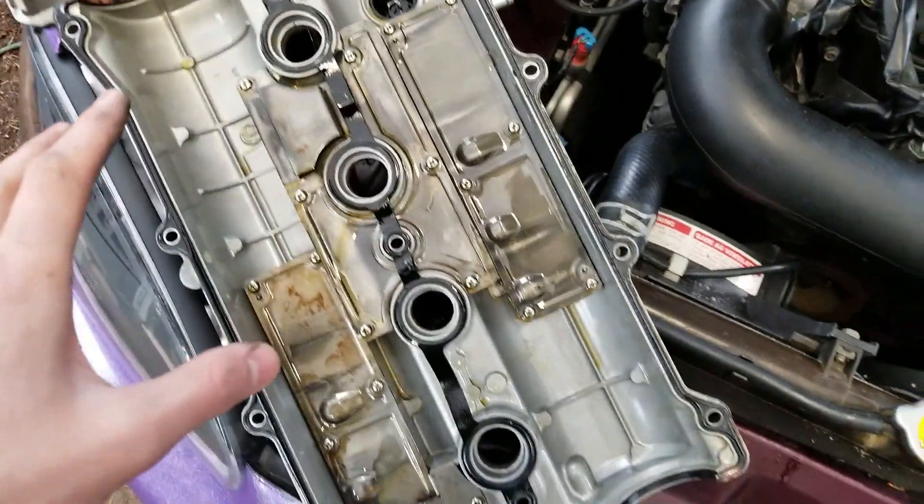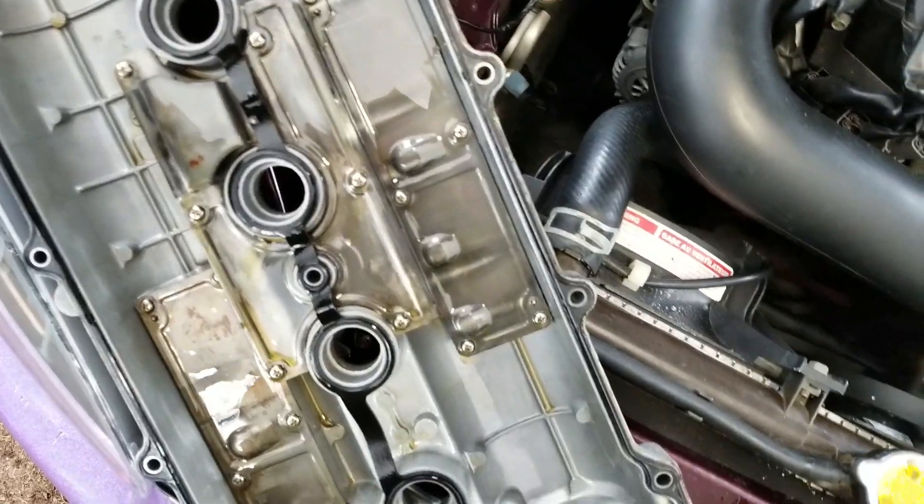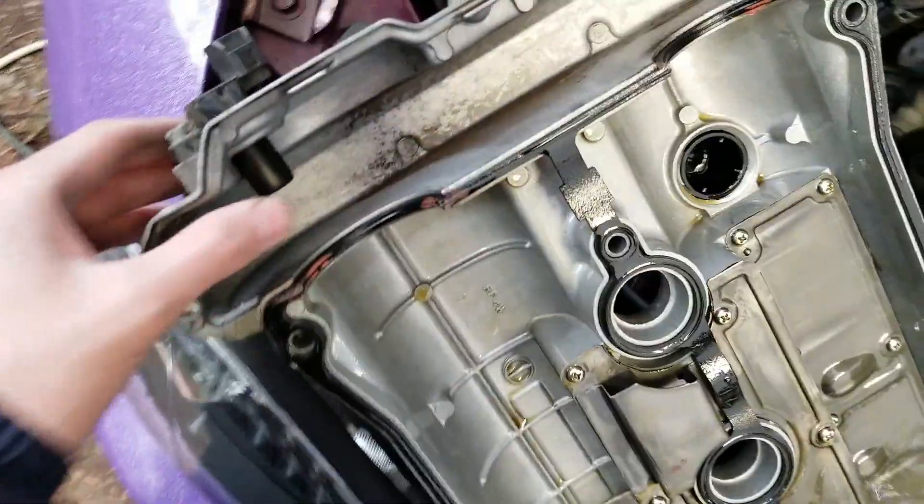This, on the other hand, looks so good — it's really, really clean. The gasket looks new and everything looks really good, but we're going to paint this, clean it up even more, replace this gasket, and then we're pretty much done with this.